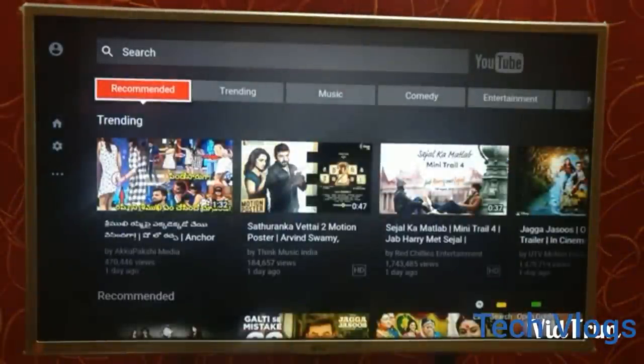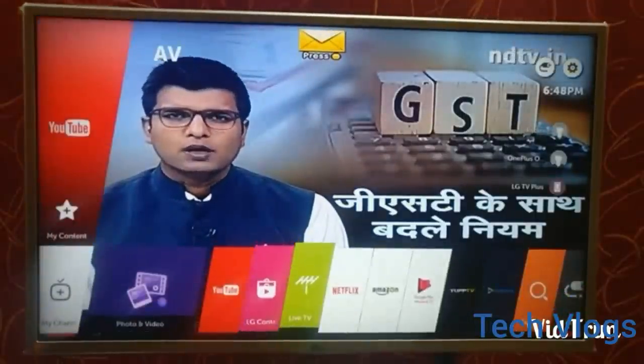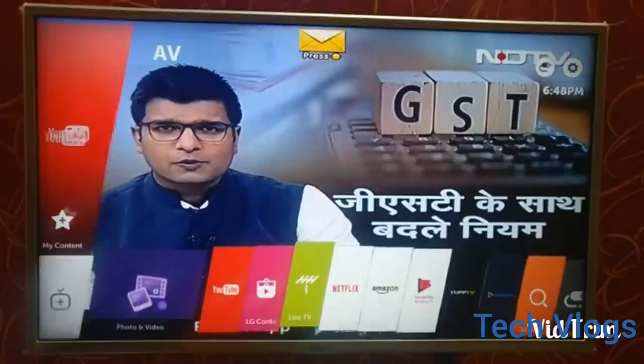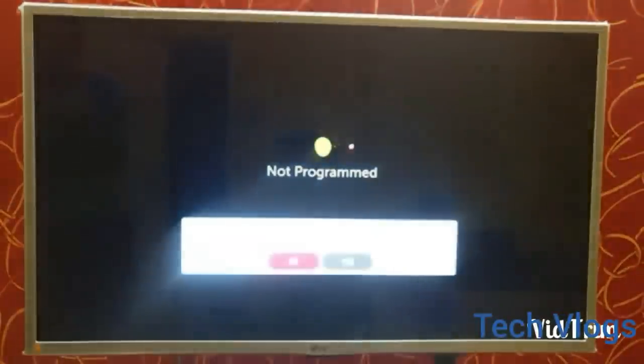It works on Ultra HD quality. The next feature is live TV. However, I am facing a problem while using live TV as it shows it is not programmed, so I will have to resolve this error with the LG store and get back to you with the answers.